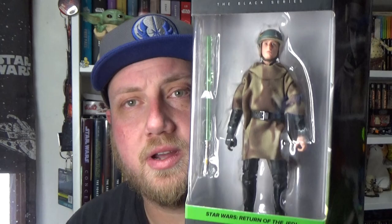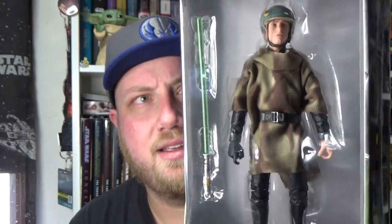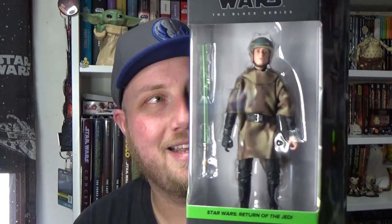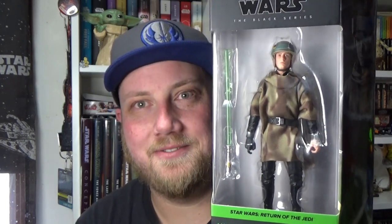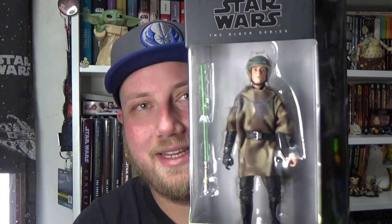What's up Star Wars fans and action figure collectors, hope you're all doing well. Jesse here for another Star Wars Black Series action figure review — number four, straight after Leia. It's Luke Skywalker in his Endor combat poncho with his helmet, and it looks fantastic. They've nearly done all the looks, just waiting for back-to-tank and the robes at the end of Empire Strikes Back. But yeah, this one looks fantastic — another great figure to the line, let's open it up and have a closer look.